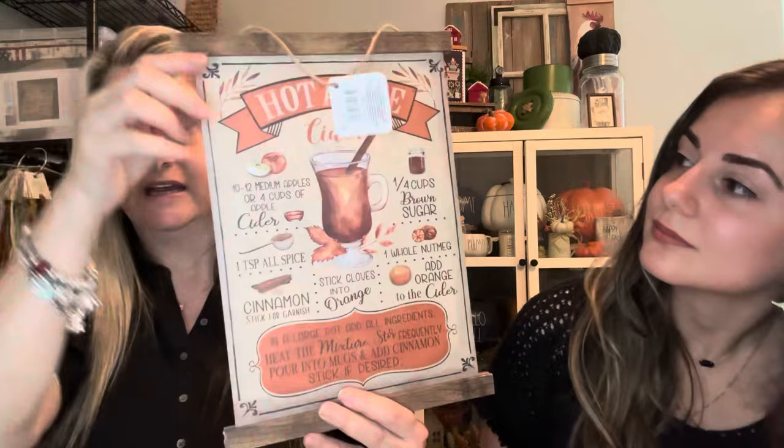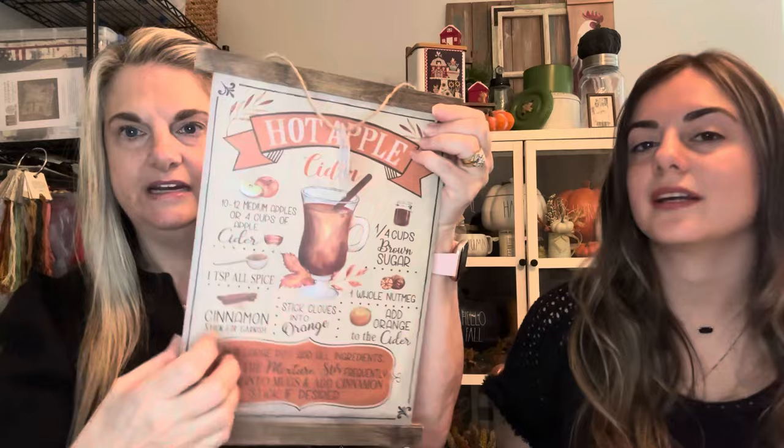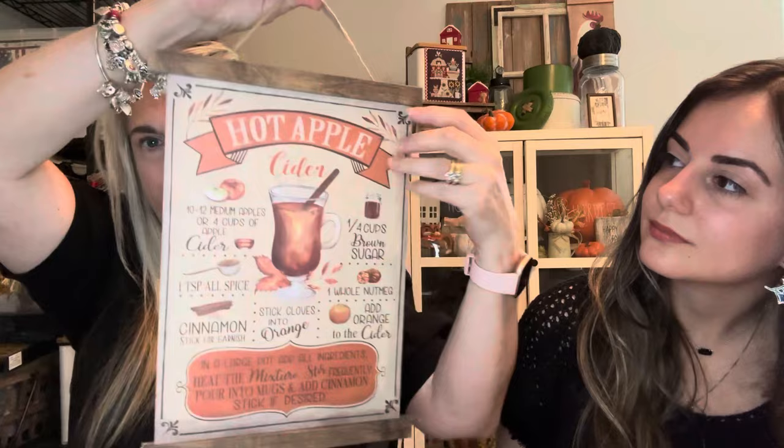I found some wooden pieces at Dollar Tree — I got one for me and one for Emma. I also found these little poster holders — it's one piece and already done up cute, but I thought if you have a larger finish it might be a fun way to finish it. And then a little box — I thought it might be fun to do a finish on it for Emma, who has a lot of smaller finishes.